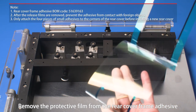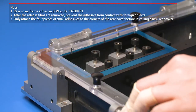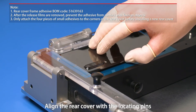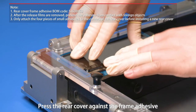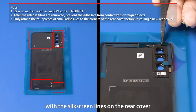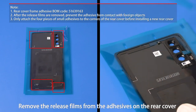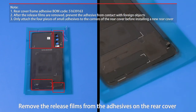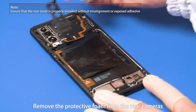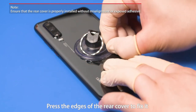Remove the protective film from the rear cover frame adhesive. Align the frame adhesive with the locating pins. Place the frame adhesive on the adhesive attachment fixture. Align the rear cover with the locating pins and press it against the frame adhesive. Press the rear cover edges to fix the frame adhesive. Align the four pieces of small adhesives with the silk screen lines on the rear cover and attach them properly. Remove the release films from the adhesives on the rear cover. Remove the protective foam from the rear cameras. Attach the vacuum cup to the rear cover, install the rear cover properly, and press the edges to fix it. Check that the appearance of the phone is normal.